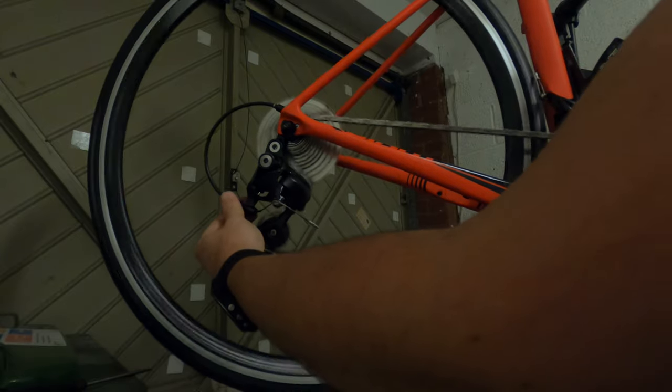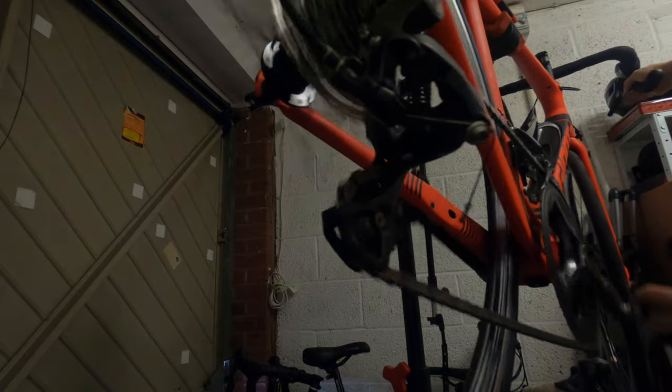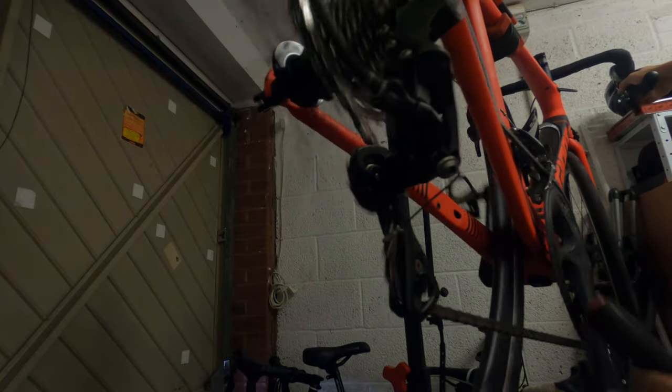It's purely because it's not very close to the cassette - the jockey wheel is sitting too far away from the cassette for proper indexing.